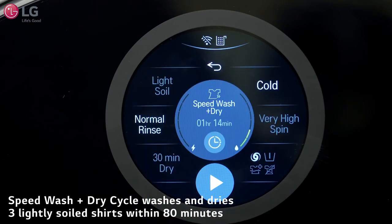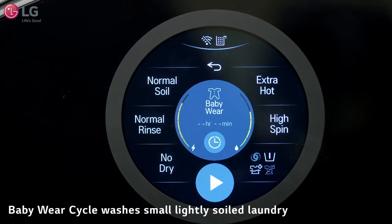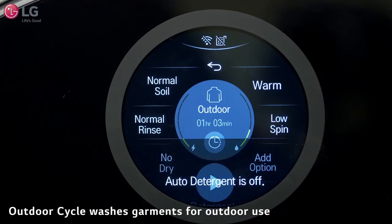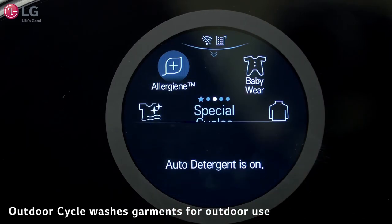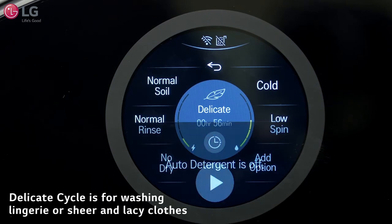The Speed Wash and Dry Cycle provides both washing and drying for up to three lightly soiled shirts within 80 minutes. The Baby Wear Cycle washes small, lightly soiled loads. The Outdoor Cycle is for garments that are specially designed and treated for outdoor use. The Delicate Cycle is for washing lingerie or sheer and lacy clothes which can be easily damaged.